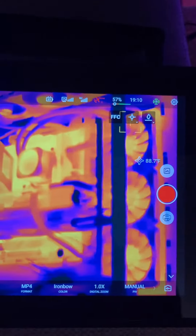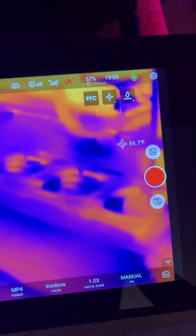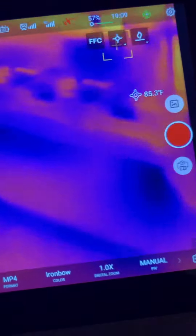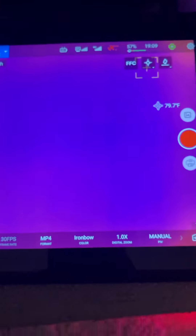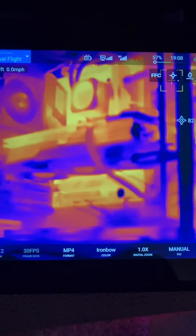Let's take a look at the bottom fans — my theory is correct, they should not be as hot. Yep, nothing but cold air down there, those should not be hot. So yeah, this computer is running at its maximum potential. I'm not surprised — I know how to build computers.